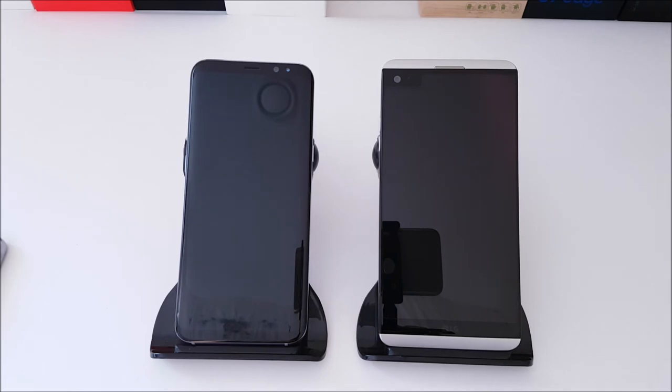The LG V20 was the first phone to have Android 7.0 Nougat out of the box, and the Galaxy S8 Plus also has 7.0 Nougat on it. However, the LG V20 came out towards the end of last year and it still has not been upgraded to 7.1.1 or 7.1.2, and neither has the Galaxy S8 Plus.